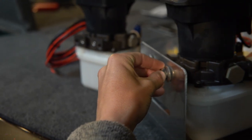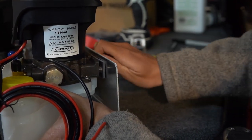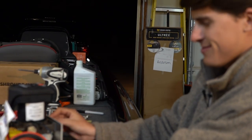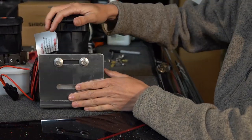Now that the holes are drilled for the bracket to go into the bottom of the boat, attach the bracket to the pump by threading the bolts on. Find the hole, slide them in — just like that, the bracket is mounted to the pump.